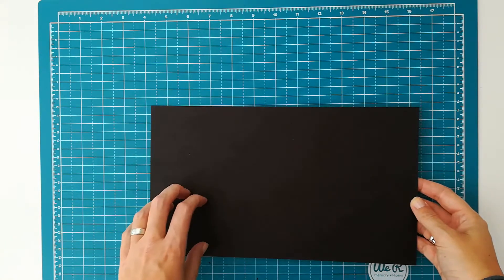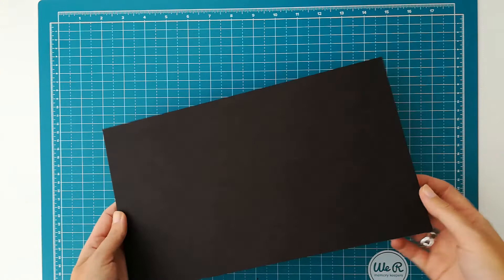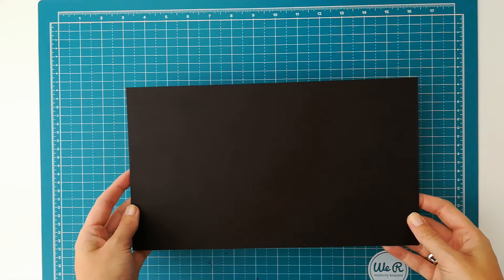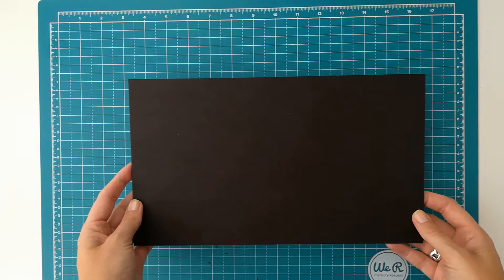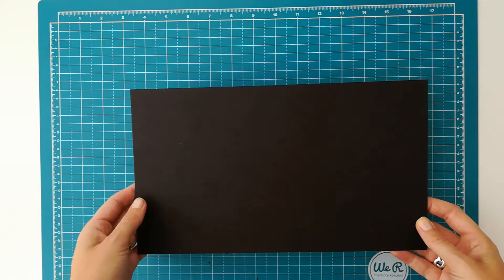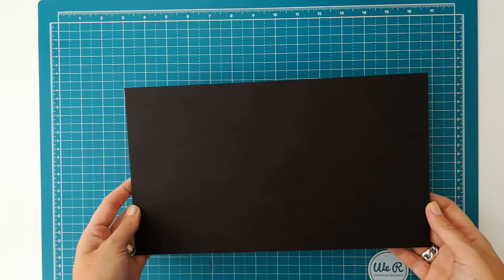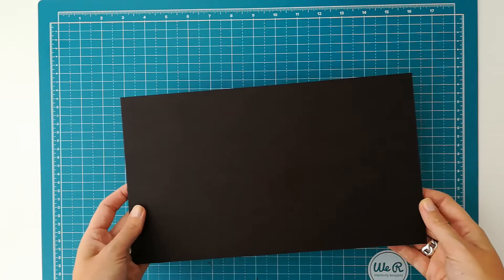So we'll be starting with cutting the chipboard. I have here a piece of medium-weight chipboard — that's what I usually use for my projects. Sometimes I will choose a heavyweight chipboard, like when I make a big album and I know it's going to be heavy, then I want it to be a little bit more sturdy. But most of the time I will choose a medium-weight chipboard.